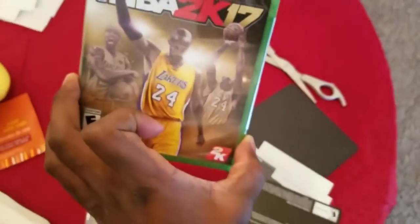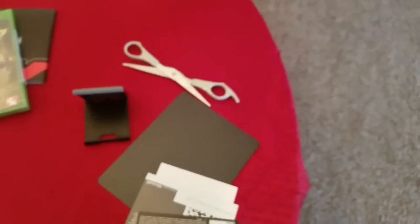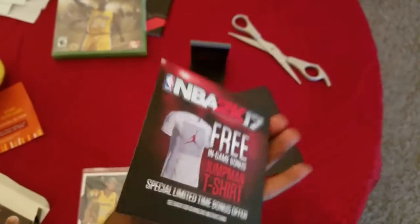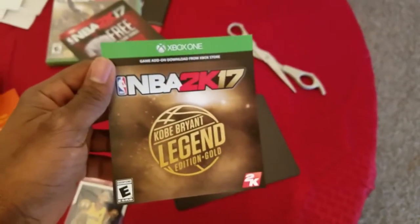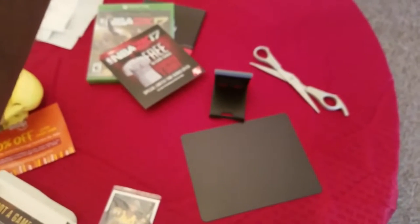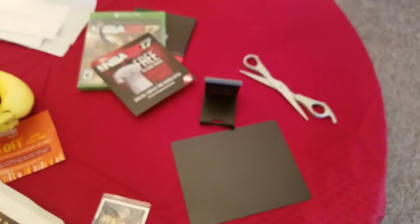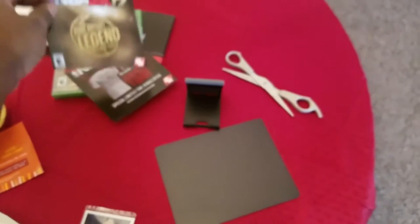This is the poster. Of course, this is the main attraction right here — simple but elegant. Got some codes going on here. Got some free t-shirt in-game swag. Legendary Gold Edition add-on — let me see what this is. It has a code; not sure what it's for. Kobe Legendary Edition Gold — well, we'll find out in-game.